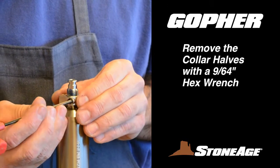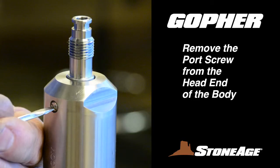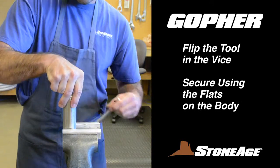Next, loosen the collar halves with a 9/64-inch hex wrench and set aside. This is a good time to remove the port screw with a slot screwdriver. Now flip the tool in the vise and secure using the flats on the body.